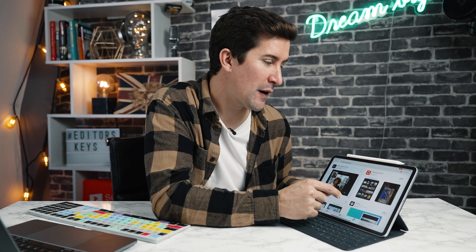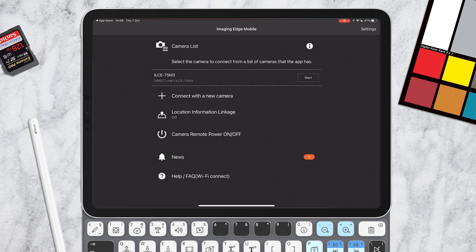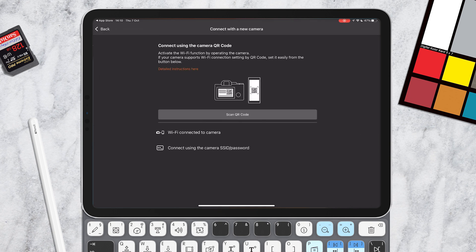The first thing you'll need to do is on your iPad or your iPhone, go to the App Store and download the Imaging Edge mobile app. I'll put a link in the description below so you can quickly download that. Once you open it, you'll be greeted with a simple black screen, and then you can connect a new camera. Tap that and you'll see a little icon that says connect using the camera's QR code.